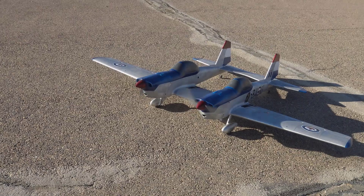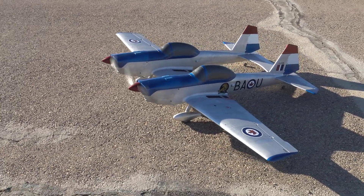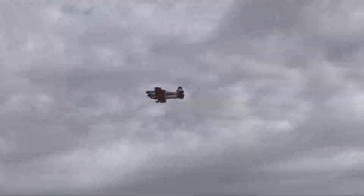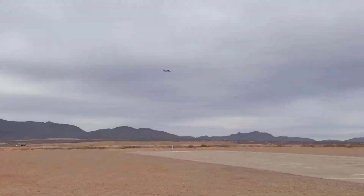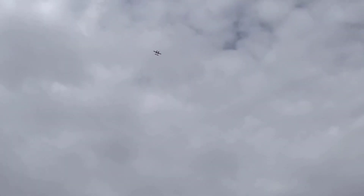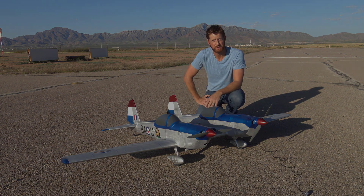I'm running two 4860 motors by Leopard, 580 kV on 4S batteries, so this pulls well over 6,000 grams of thrust. I'm getting a little bit over a one-to-one thrust-to-weight ratio on this, so really plenty of power. Honestly, one of the most gentle flying planes I've ever had. That's about it for the specs of the aircraft — thank you guys so much for watching, let's get to the design, build, and flight video for this twin super chipmunk.